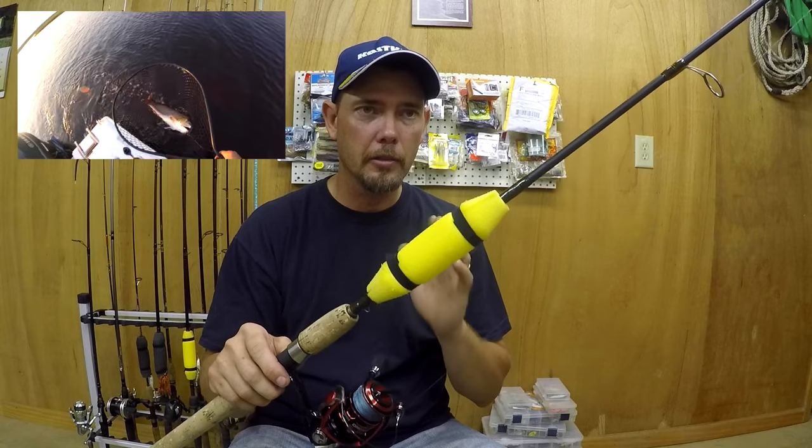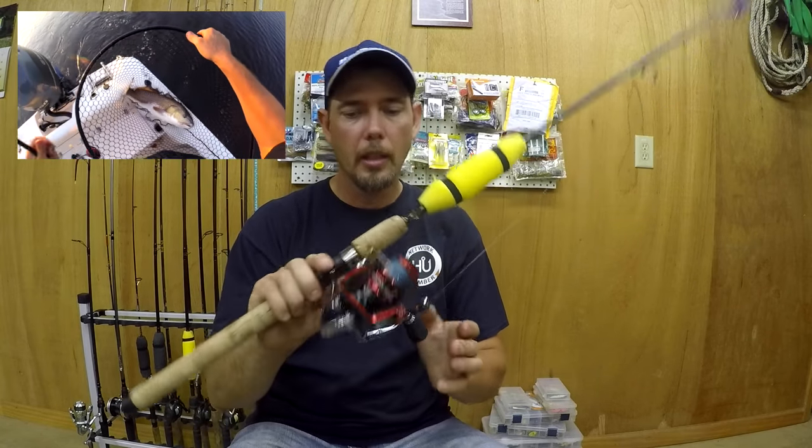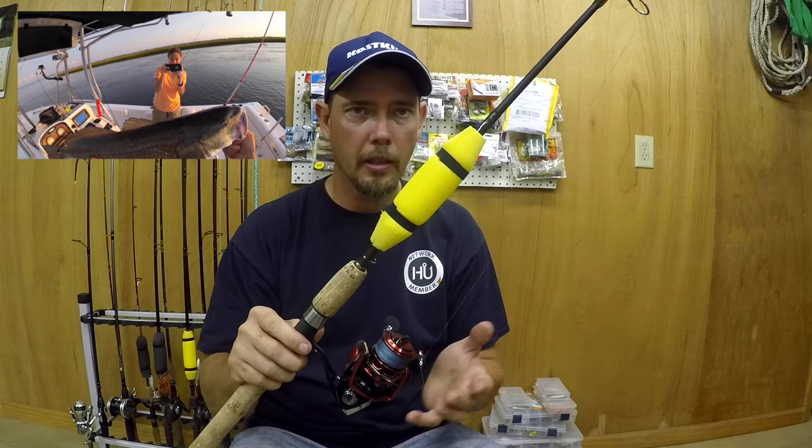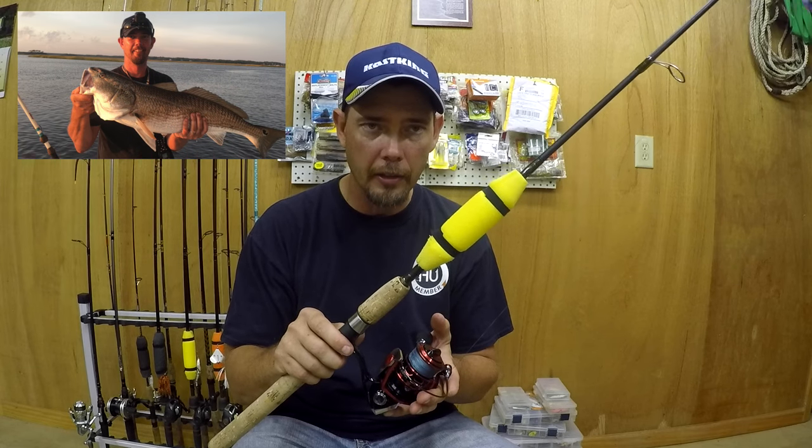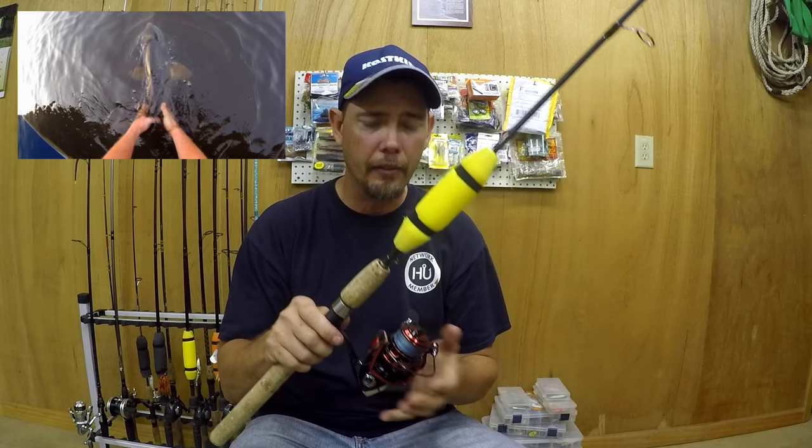Some key features on this reel: it's very smooth, it has a carbon fiber drag system, 10 plus one shielded stainless steel ball bearings, and a stainless steel main shaft. It also has an improved line lay system from last year's model, so whenever you cast it out and reel it back in, it lays better than the older models.